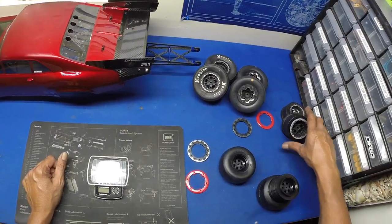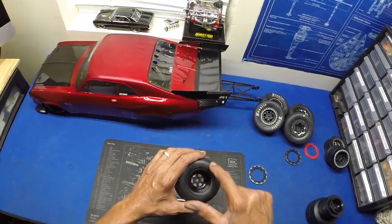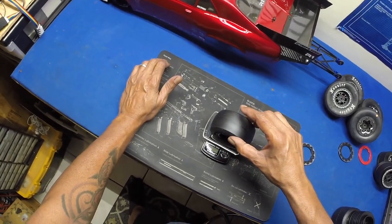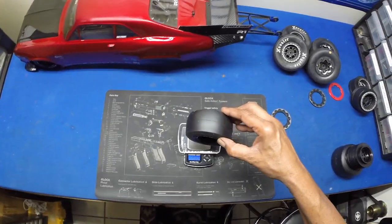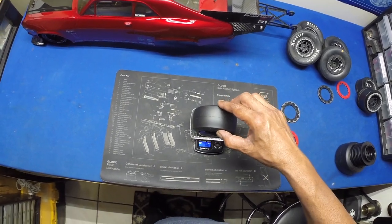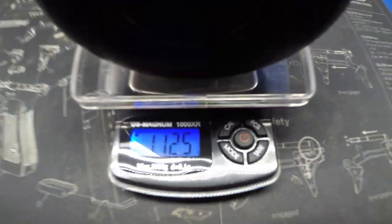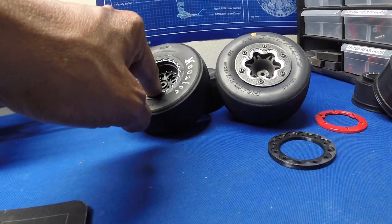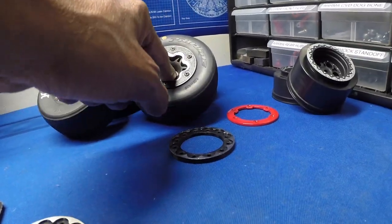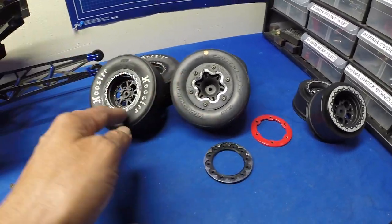When you run the wheel and tire from the same company, I think they fit a lot better. Alright, let's weigh the DE Racing — there it is. These are 112 grams. So to compare: DE Racing is 112, Hoosiers were 114, and Reactions were 122. There's your weight difference between all three.